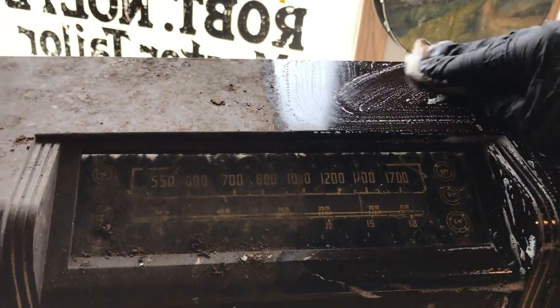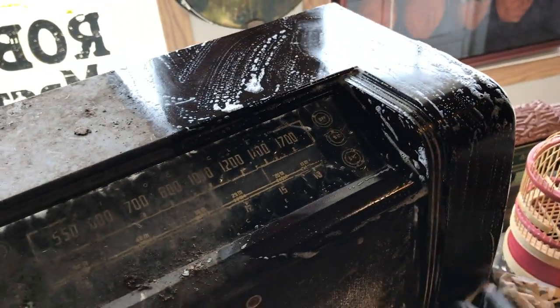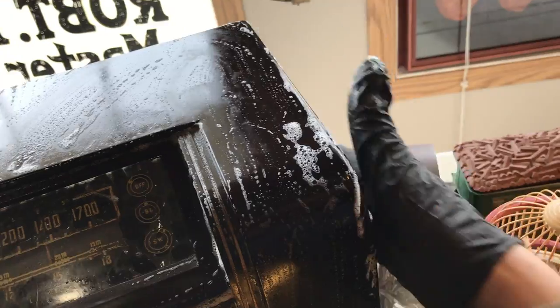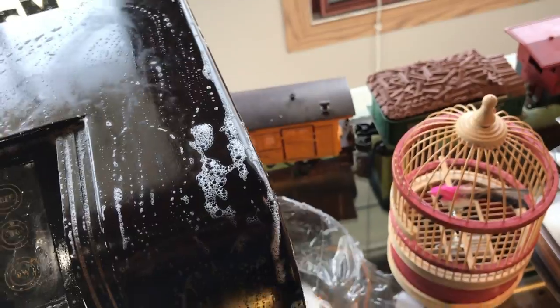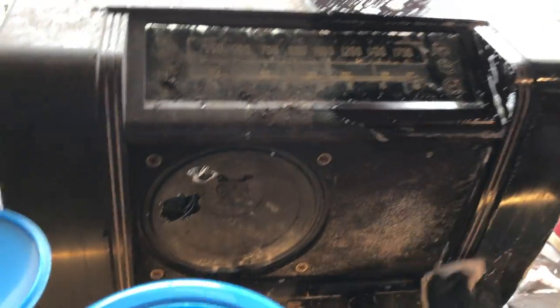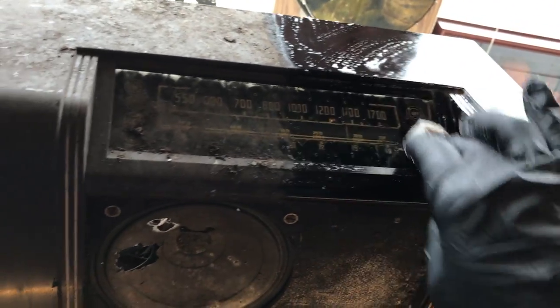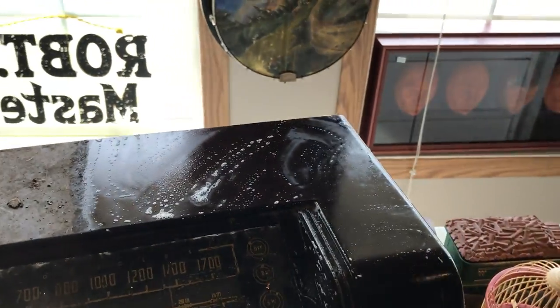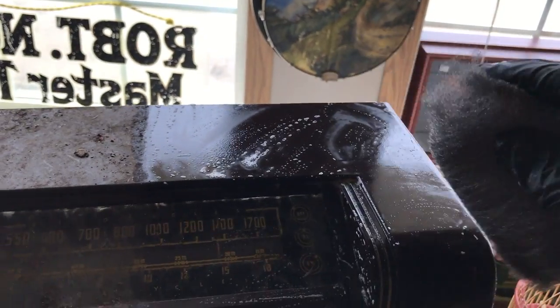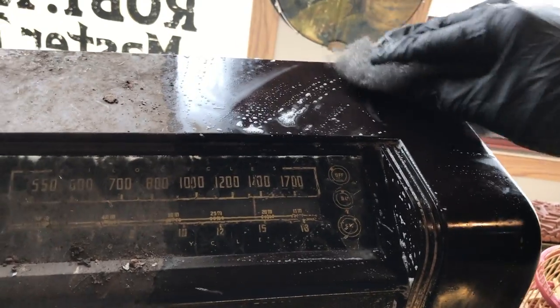You can see the cloth is pulling up less and less dirt, so it's just about ready for the next step. What I'm going to do next to try and bring this back to life is scuff it with a thousand-grit steel wool, really just to get some of the imperfections out of the old Bakelite and prepare it so we can polish it and bring that back up to a shine. I've got my thousand-grit steel wool — next step is just a very light pass, not pushing hard. Here goes.